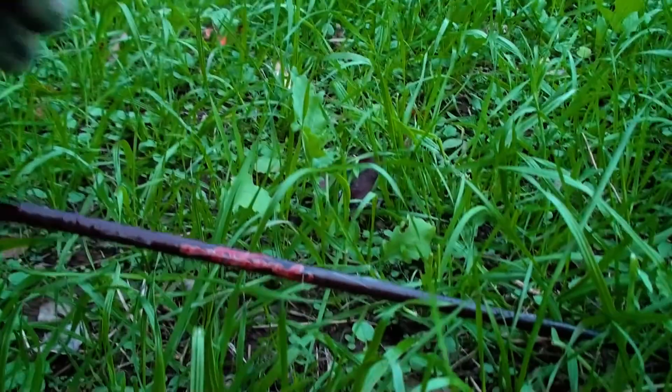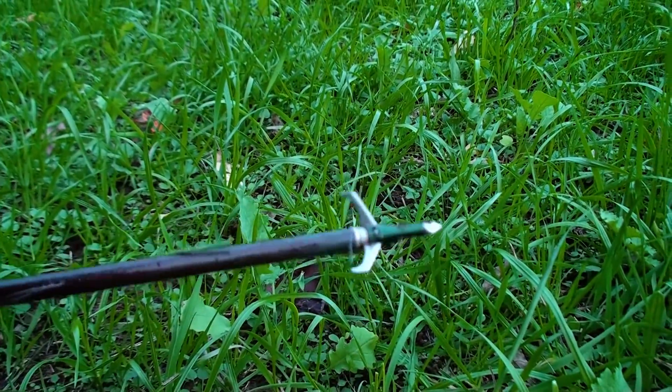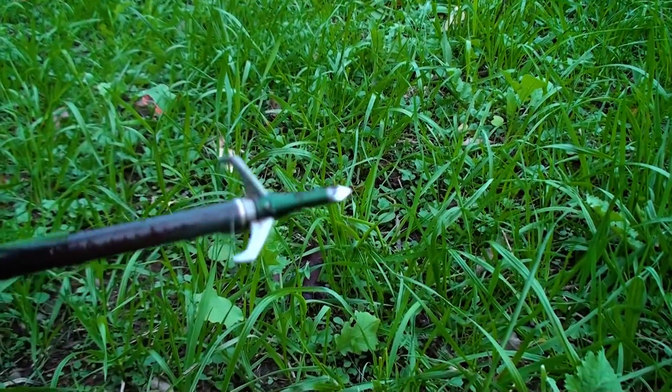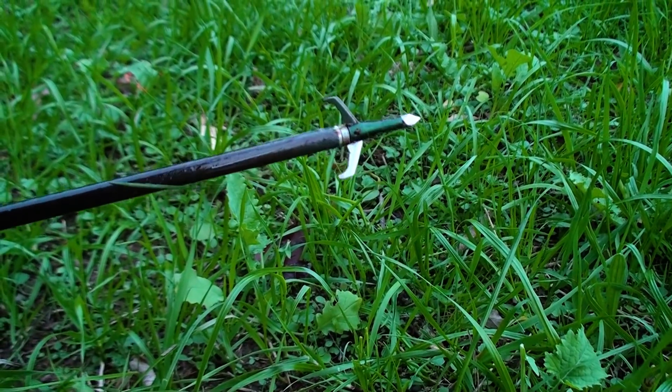You've got to examine the broadhead a bit — pop those blades open, look in the channels, and see if there's dirt, blood, or hair under the blades. That's a pretty good sign the blade was open when it passed through the deer. Your blades will have debris not just on the outside but also on the sharp part — that gives you evidence they were open as they passed through.